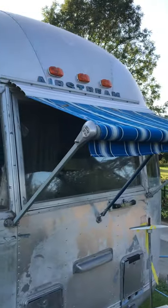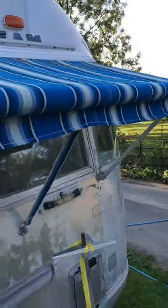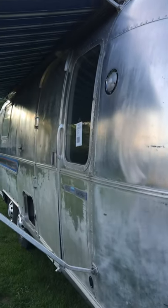It has the front awning on it which appears to be in pretty good order. It has the full awning package, this trailer. It has glass throughout, which is again another important feature.